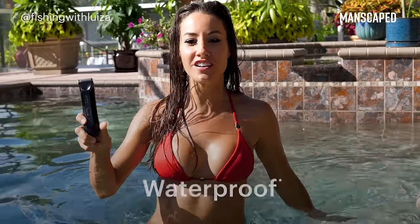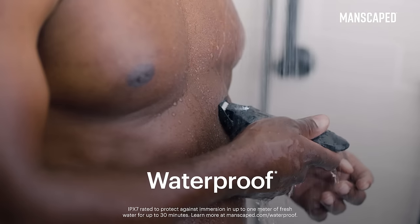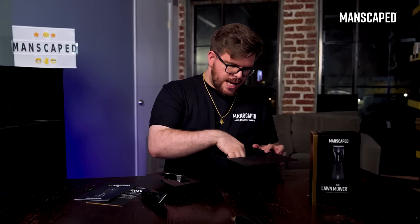The Lawn Mower 4.0 is also waterproof. You can actually use this in the shower. Also makes cleanup super easy.